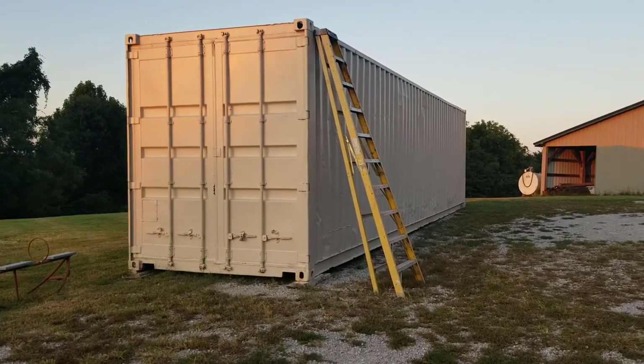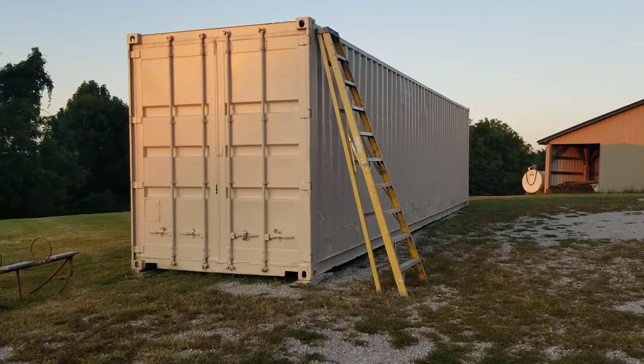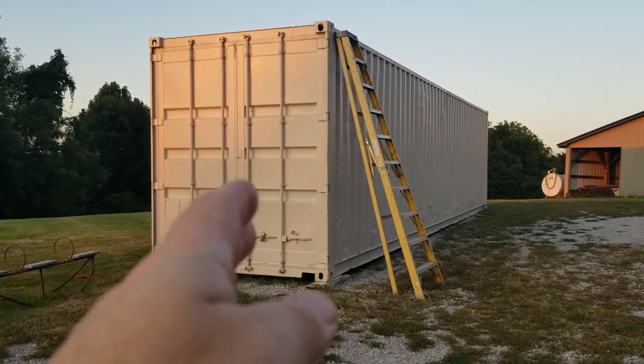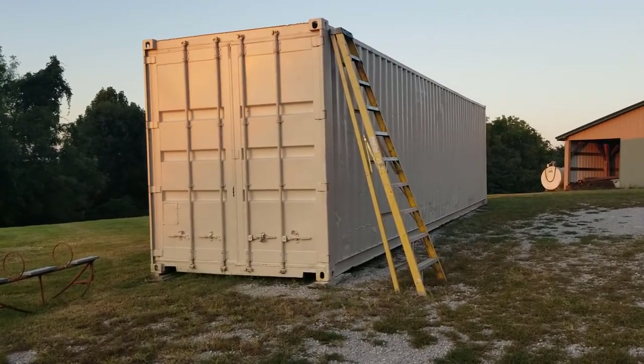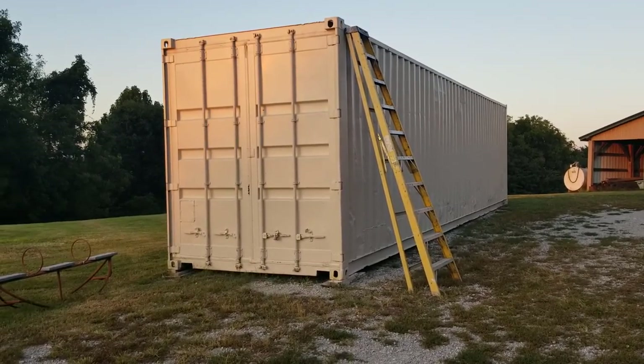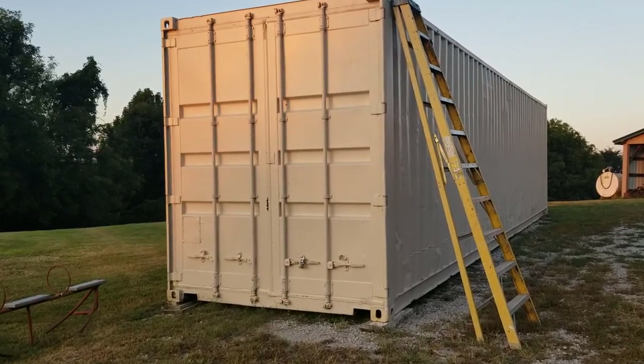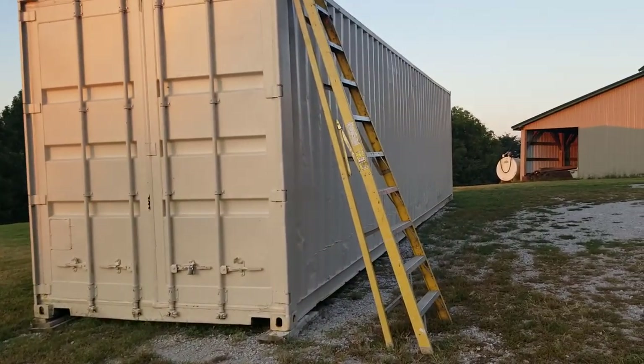Hey, this is Guns, Knives and Watches, man. We have a storage container here which we have painted with DTM paint — that's direct to metal paint.